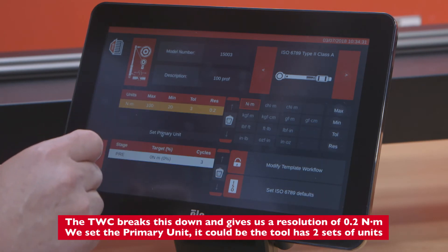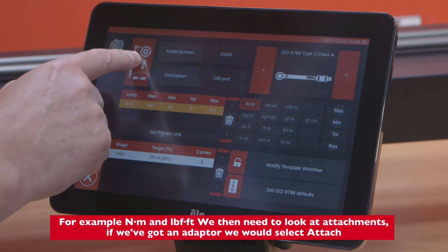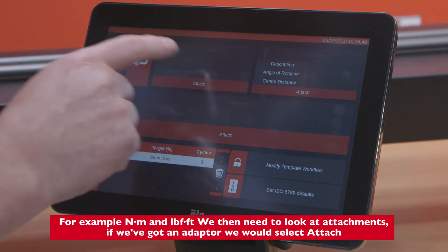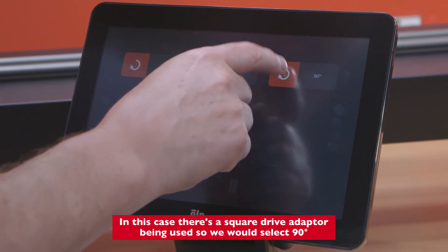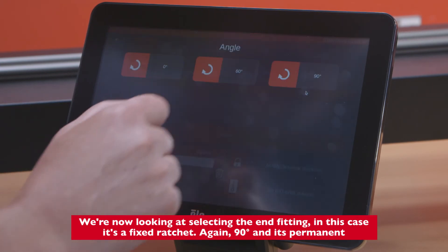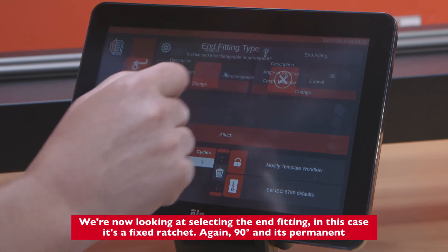We set the primary units — it could be two sets of units, for example Newton meters and pound feet. We then need to look at attachments: if we've got an adapter we would select this. In this case a square drive adapter is being used, so we would select 90 degrees. We're now looking at selecting the end fitting — in this case it's a fixed ratchet, 90 degrees, and it's permanent.